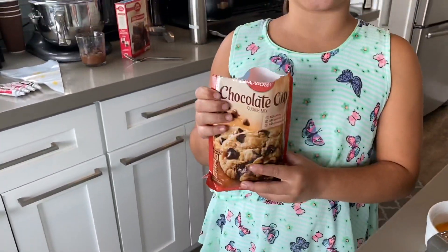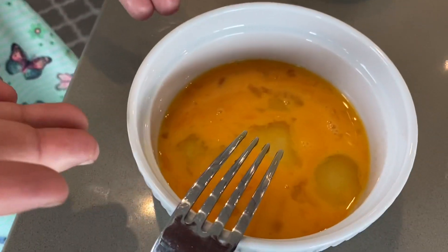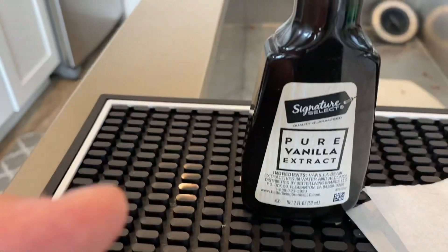My chocolate chip mix, my butter, my beat-up egg, a third of a cup of chocolate chips — optional — and a tablespoon of vanilla extract — also optional. Now we're ready to put everything in our mixing bowl.